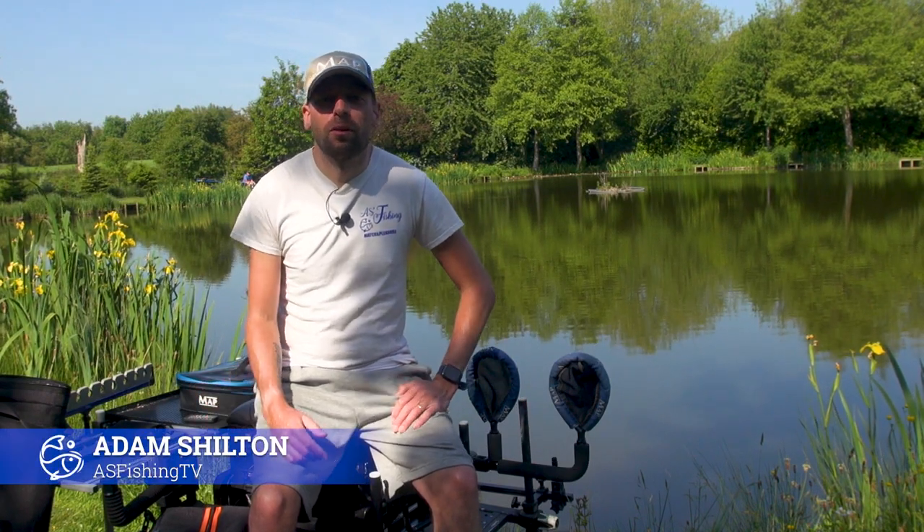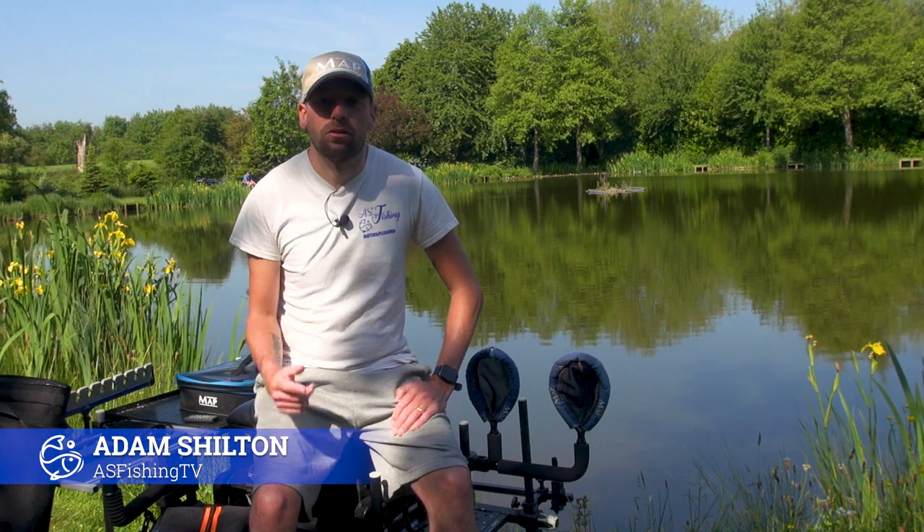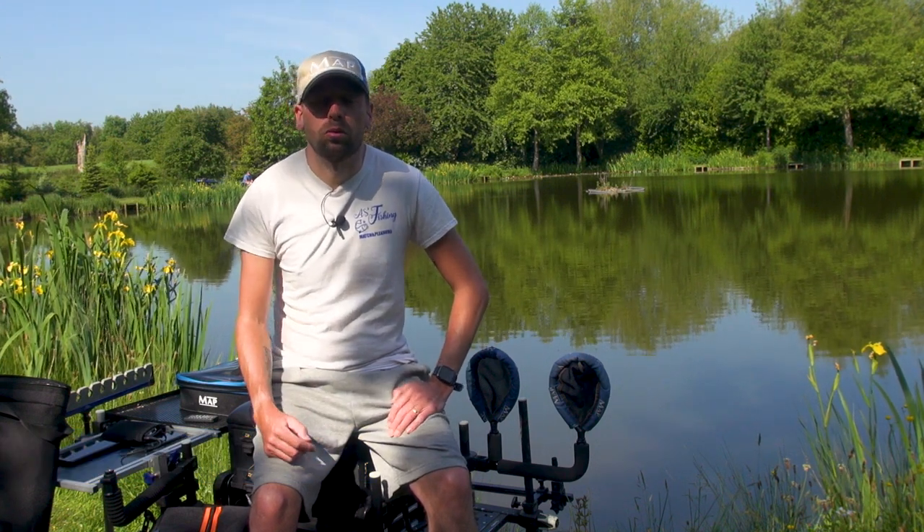Welcome everybody, my name is Adam Shilton from AS Fishing TV, and I'm here today to talk to you about some fantastic products from Midwater Luggage.